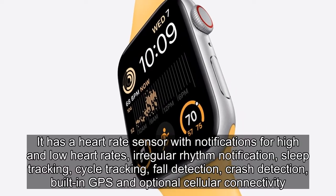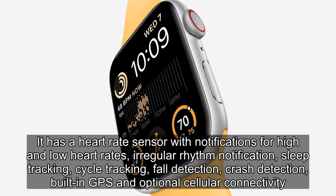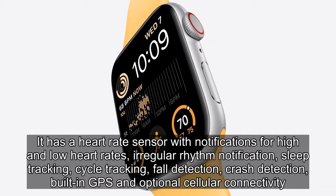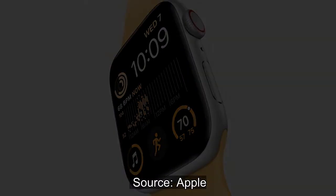It has a heart rate sensor with notifications for high and low heart rates, irregular rhythm notification, sleep tracking, cycle tracking, fall detection, crash detection, built-in GPS, and optional cellular connectivity. Source: Apple.